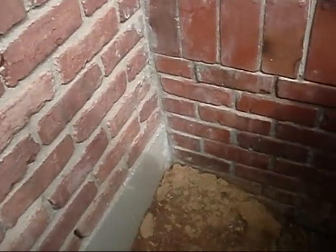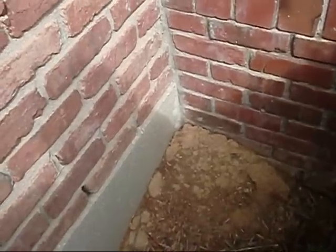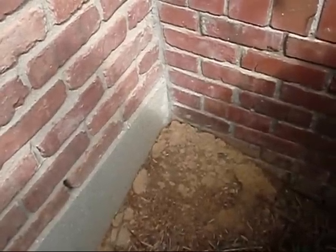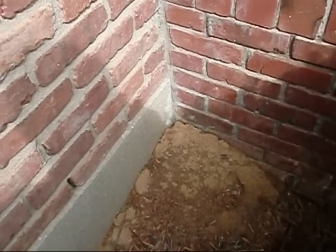That was several years ago, but we didn't have hardly any problem whatsoever again. I mean, a heavy heavy downpour, we would get just a little bit of water in and it would trickle over to the drain, but it seemed to do the job.